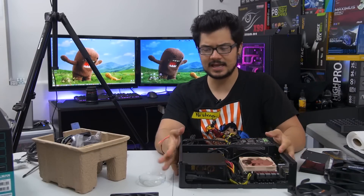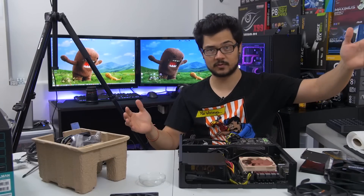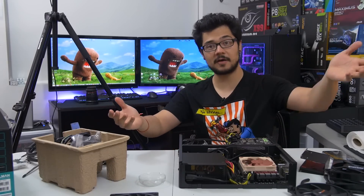What's up guys? Welcome back to the channel. Today is pretty interesting because I'm going to be running an experiment that I honestly have no clue how it's going to turn out. It could be a success or a failure, or I could end up frying my entire computer here.